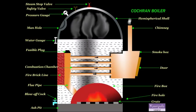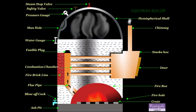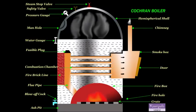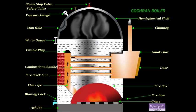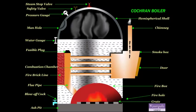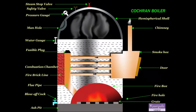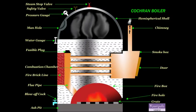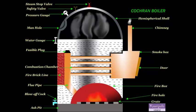The hot gases from the combustion chamber flow through the horizontal fire tubes and transfer the heat to the water by convection. The flue gases coming out of the fire tubes pass through the smoke box and are exhausted to the atmosphere through the chimney.